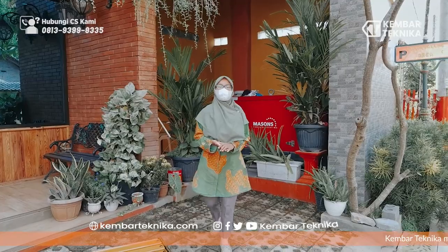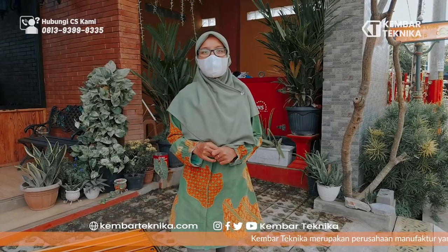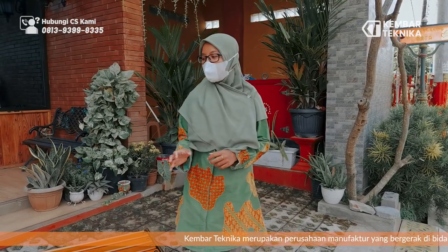Assalamualaikum warahmatullahi wabarakatuh. Perkenalkan, kami dari Kembali Teksika, yang bergerak di bidang pengecoran logam dan aluminium, spesialis pembuatan kursi taman dan pedestrian. Hari ini kami akan memperkenalkan produk kami.